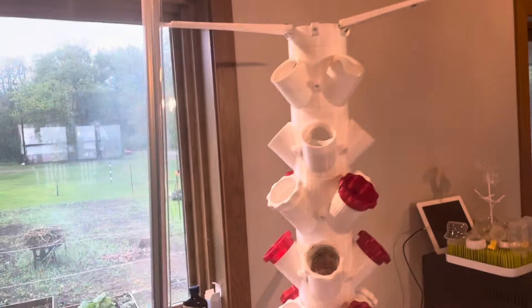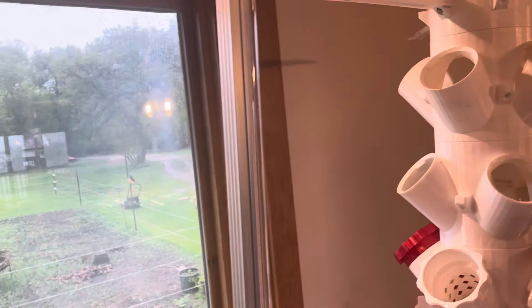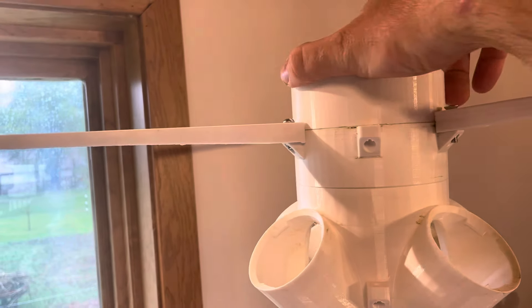Well, I hope you enjoyed this video showing you how to assemble your own 3D printed hydroponic tower.